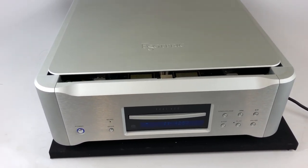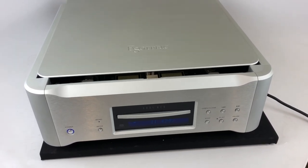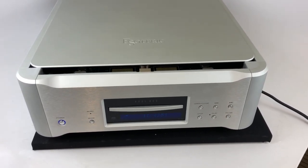It's part of their design philosophy — not just for the VRDS Neo clamping system, but the build quality and the attention to detail is bar none on a CD player.